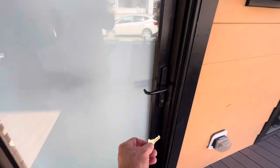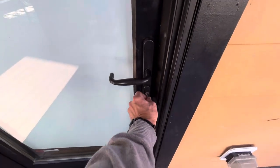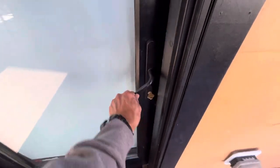To unlock the door is very simple. Key goes in the door, turns to the left. No big deal.